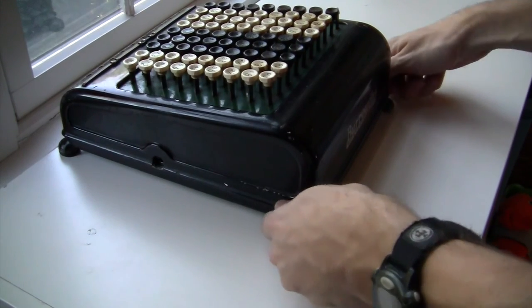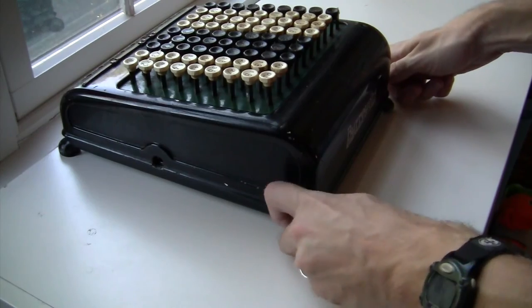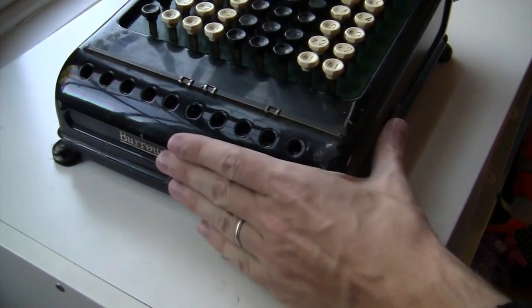They made it easy to open up this machine for repairs. You can just take out these two hand screws and the case lifts right off.